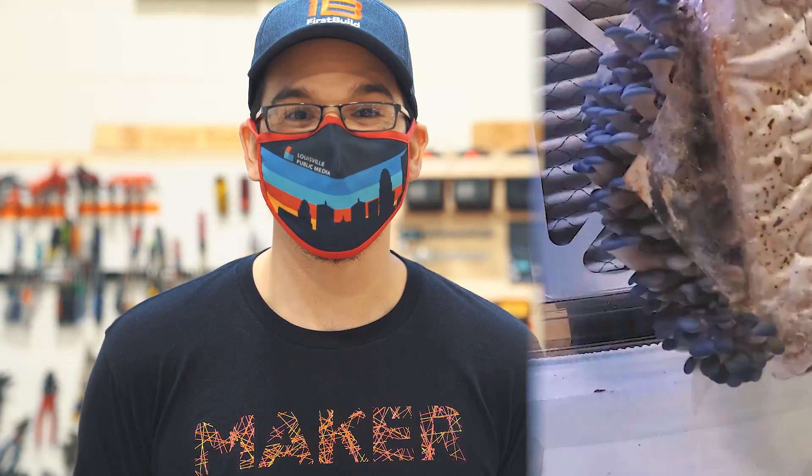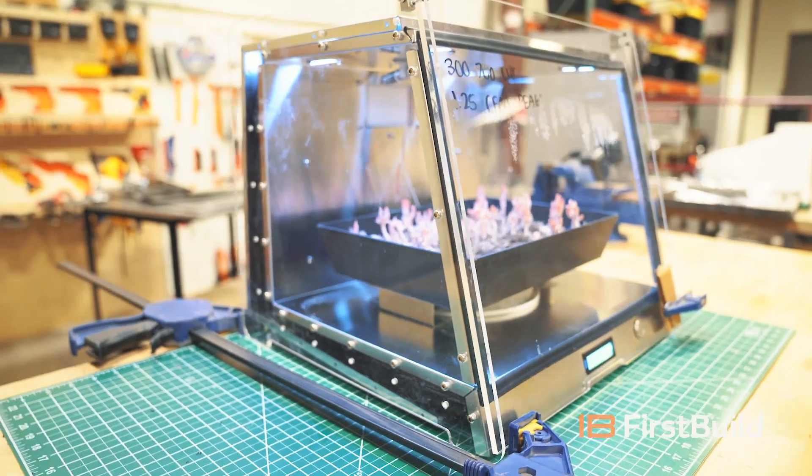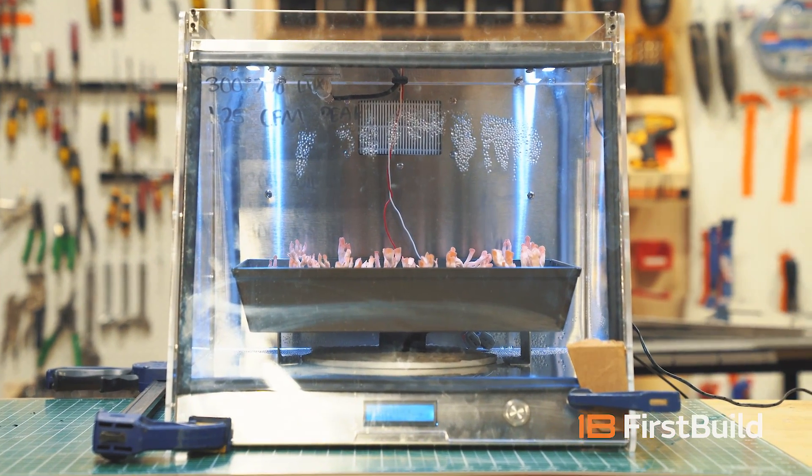Turns out there's a whole world of mushrooms I had no idea about. Hey everybody, I'm Danny, engineer and maker here at First Build. Some of you might know you can grow mushrooms at home — I personally have been really excited to dive in. Today we're going to be walking through our first prototype of our indoor mushroom grower. Check it out.